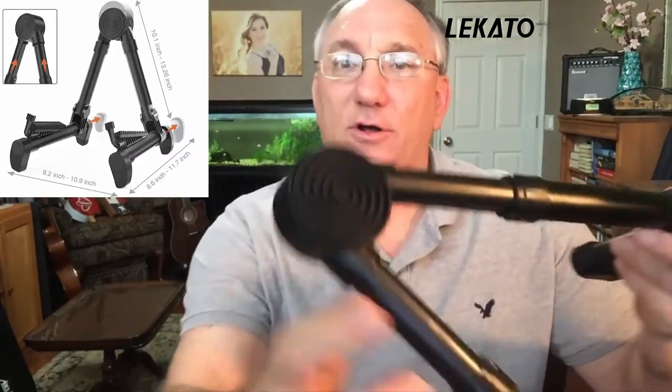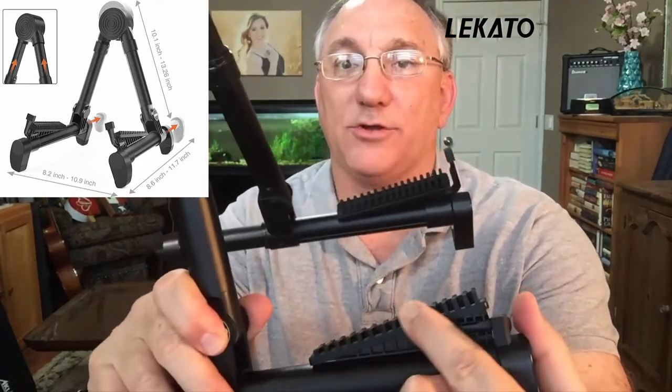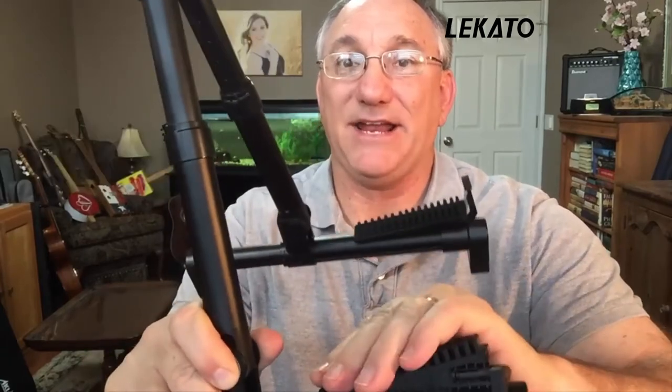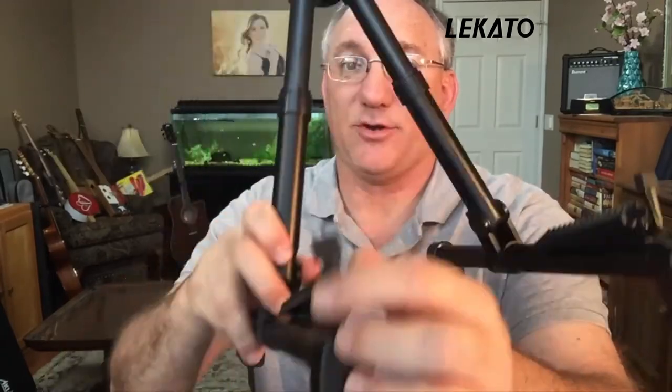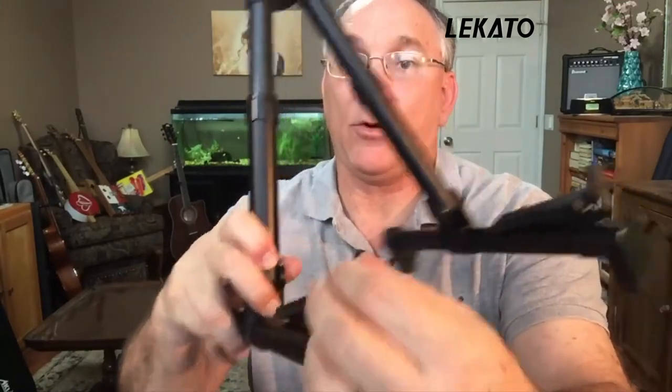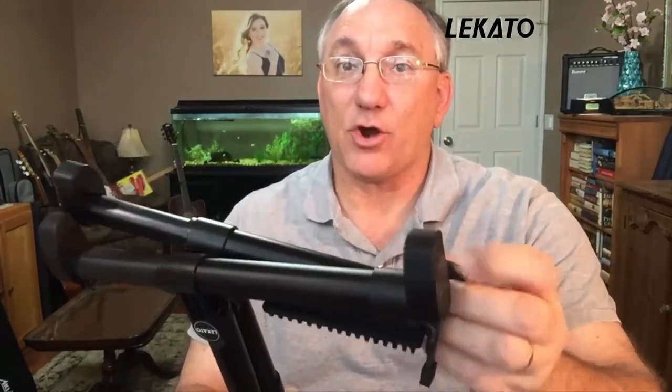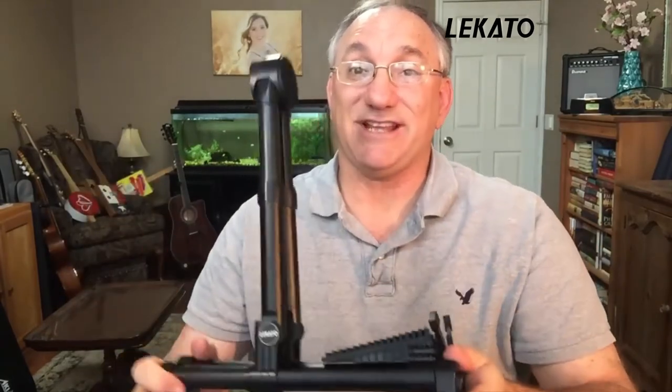There are some details about the stand worth mentioning. The part where the guitar would lay up against is not hard plastic — it's soft rubber. The same is true down where the lower belt of the guitar would rest; again, soft rubber, very flexible and it grips. The movable pieces at the end that keep the guitar from sliding forward are also covered with rubber — or actually silicone, from the description. And the feet of the stand are also silicone covered. So these things grip and do not slide, because nobody wants their guitar sliding off a stand.